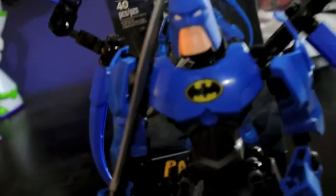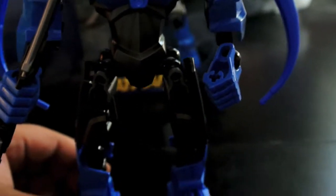His arms are on ball shoulder joints. His shoulders, wrists, and ankles are all on ball joints.